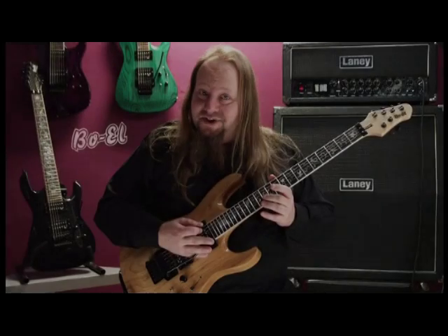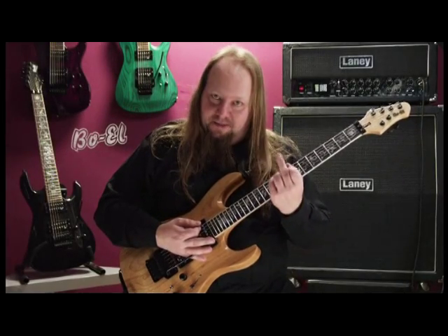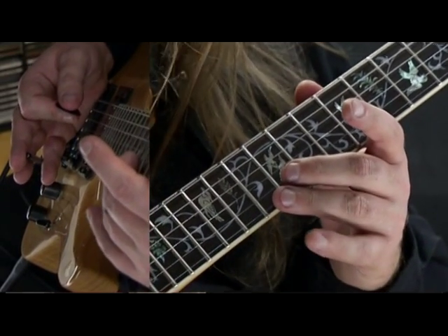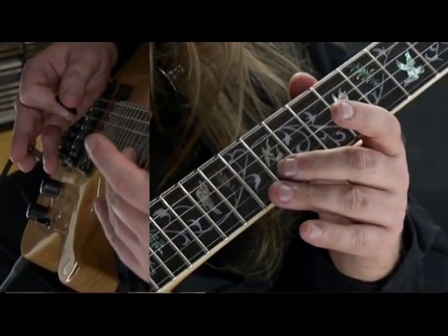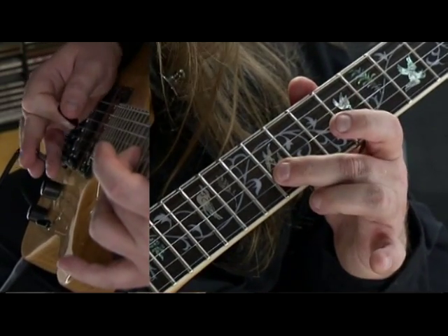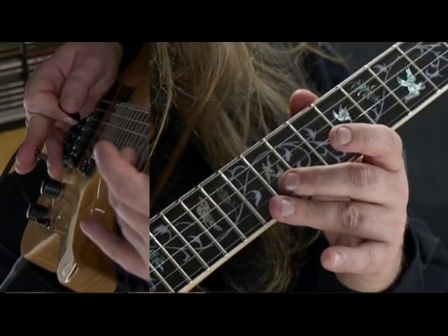The next one is again the same thing, but then I use my middle finger and I hammer it on the 12th position on the B string, so I get note B, and I also do it with my whammy bar — my whammy bar goes down first.